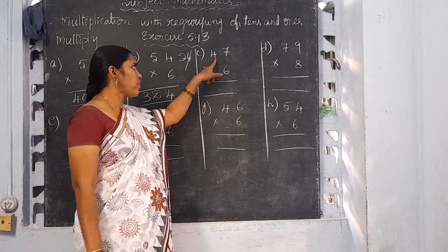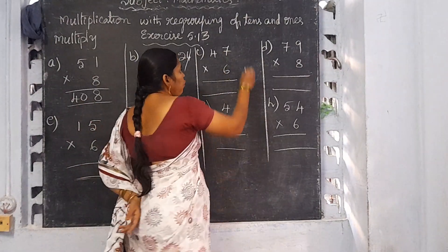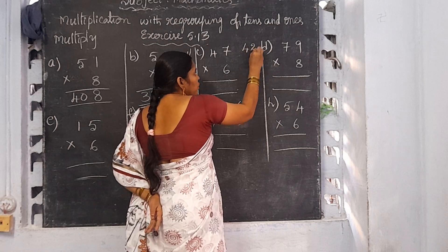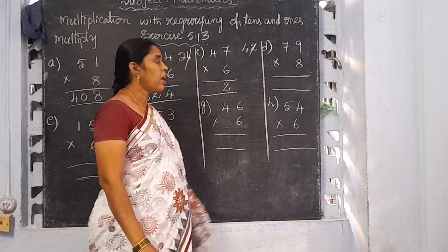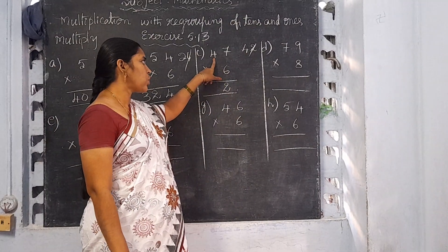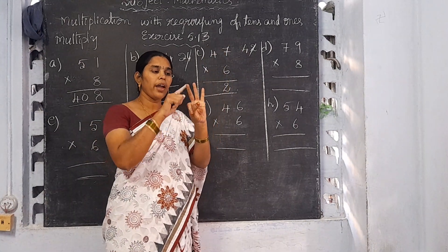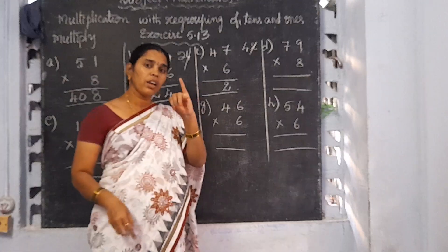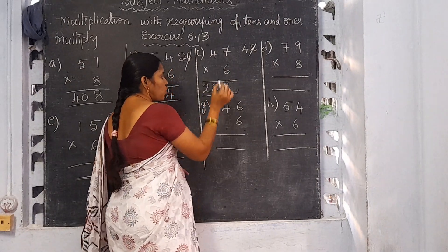Now I am going to explain C: 47 into 6. 6 sevens are 42. If you learn the tables it will come very easily. Write 2 in the 1's place and 4 will be the carrying number. 6 fours are 24. 24 plus 4 is 28. Write 28 here. So 47 into 6 is 282.